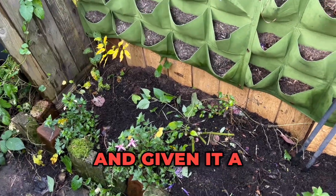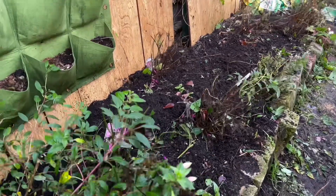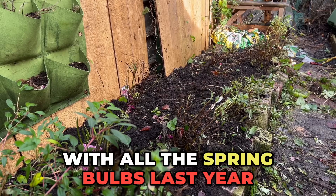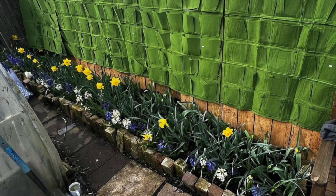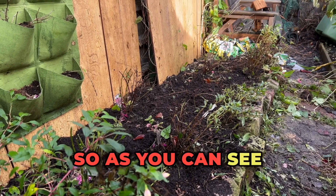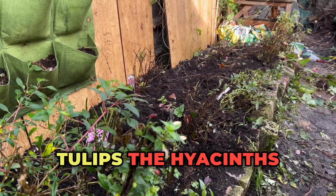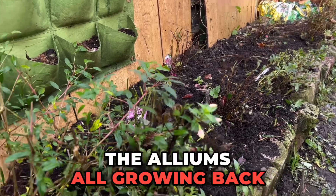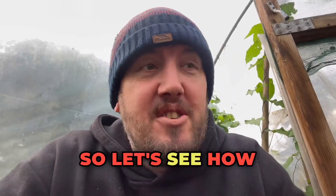There we have it — we've cleared out all the cucumber plants, trimmed back all the salvia, and given it a good tidy up ready for all the spring bulbs to start growing in this area. We'll share a photo of what it looked like with all the spring bulbs last year if you want to have a look at that. As you can see it looks absolutely gorgeous, so hopefully we get all the tulips, the hyacinths, the daffodils, the alliums all growing back in this area in the springtime — fingers crossed.